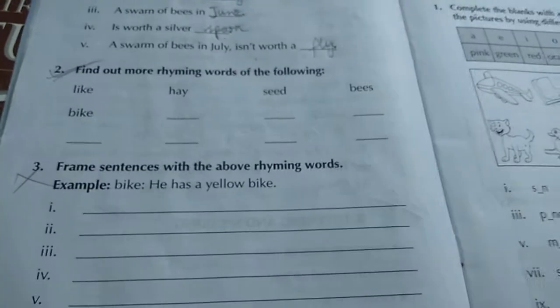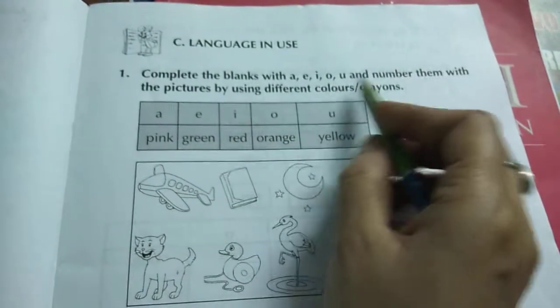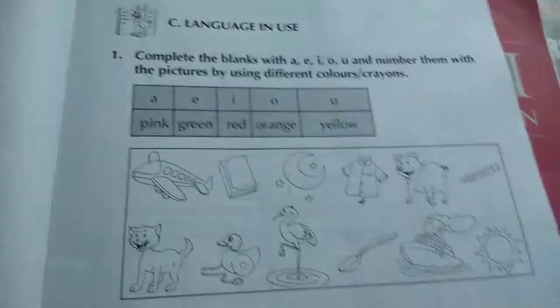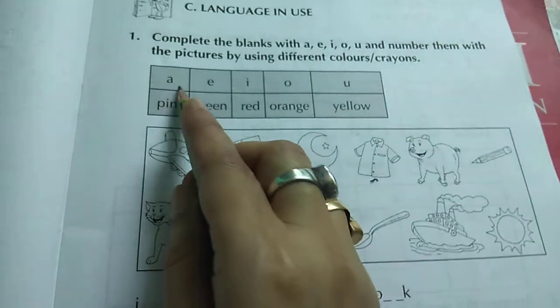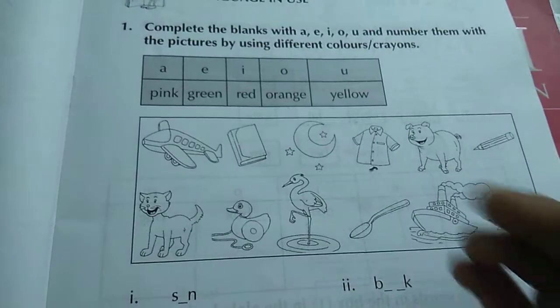This one — no need to do, cross it out. Let's do this one now — complete the blanks with A, E, I, O, U and number them with the picture using different colors. If it is A, use pink color; E, green; I, red; O, orange; U, yellow.